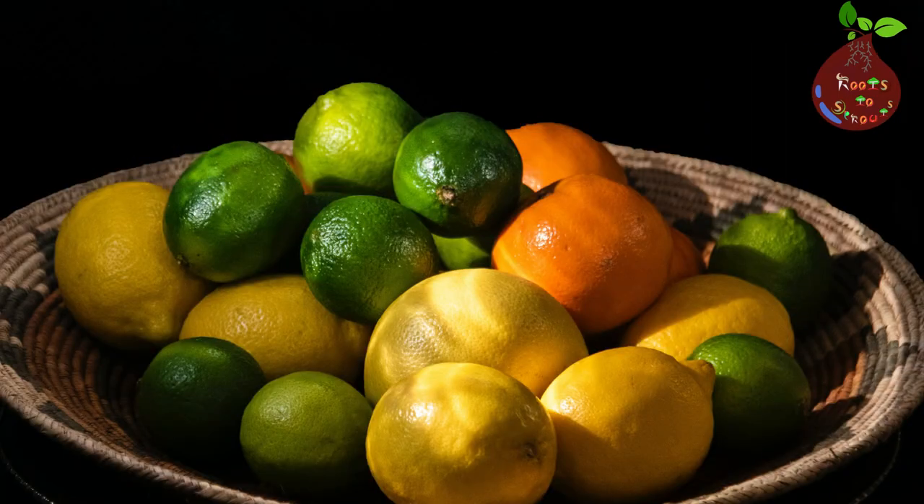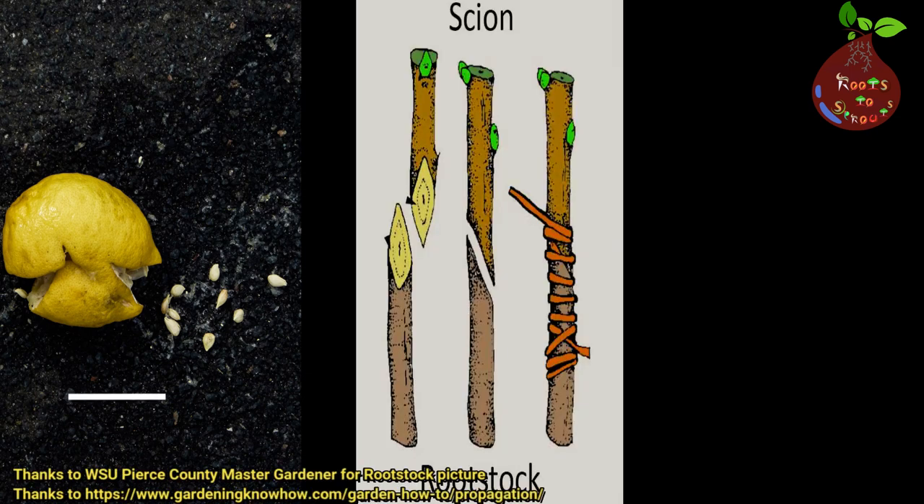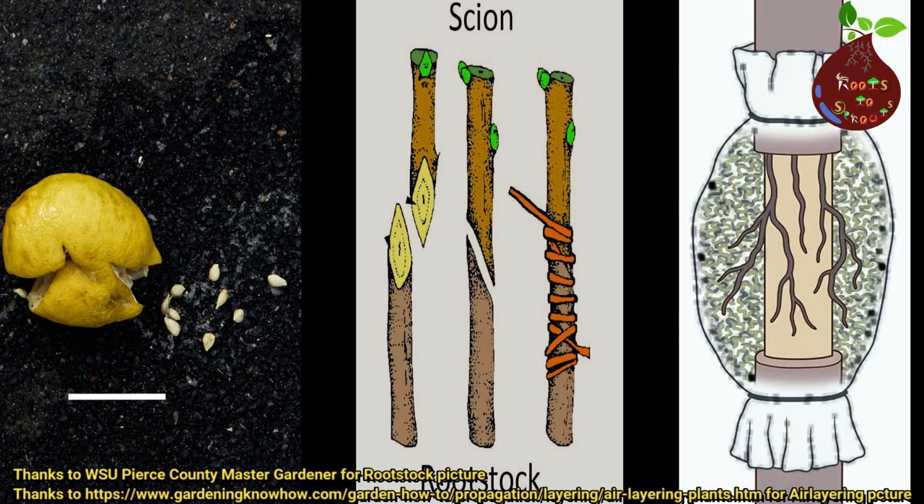There are different varieties of lemon, like Meyer lemon, Lisbon, Ponderosa, and Pink Eureka — these are the most popular varieties. You can grow your lemon plant from seed if you have the patience, or if you are technically skilled you can do the rootstock grafting method or the air layering method. These are all the different ways you can grow your lemon tree.